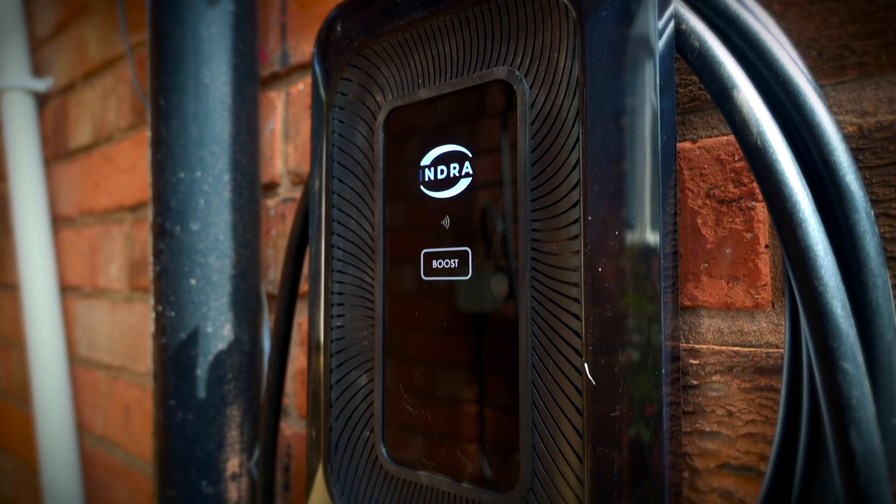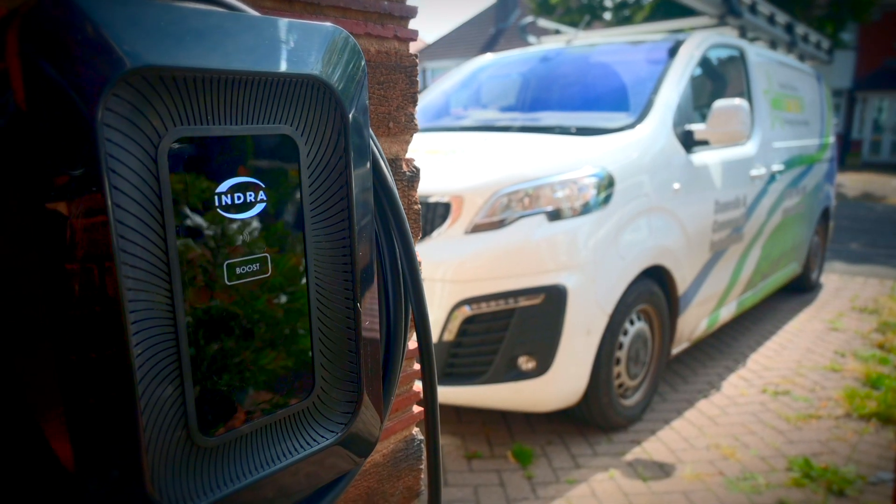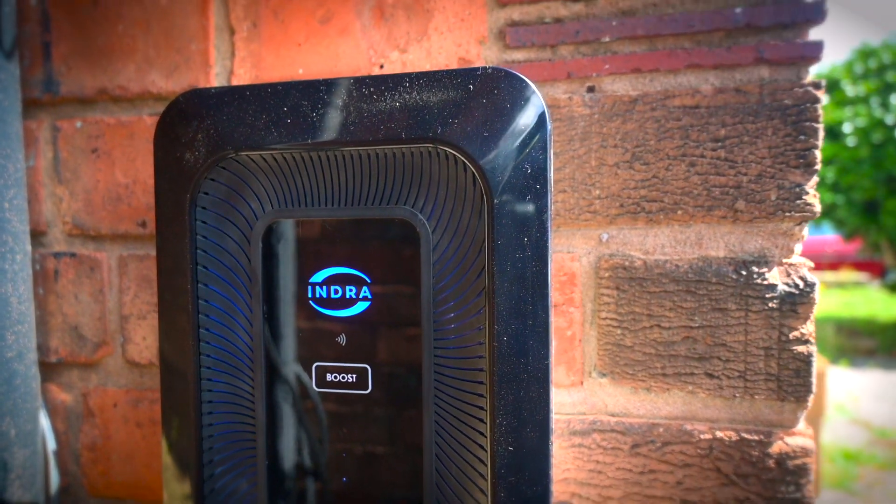We'll record a quick video straight off the back of that charge point installation while I've got a little bit of time before my next job. It went really well. The charge point's really smart and hopefully you've seen some b-roll. Didn't get much chance to do filming and talking while installing — there were decorators in, and the guy's dog was crying all the way through because he wanted to meet the visitor. Managed to get some b-roll, but the install itself was super simple.